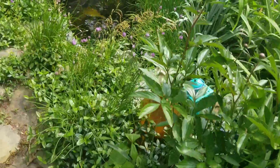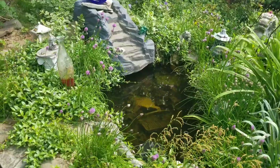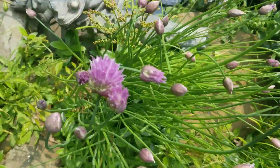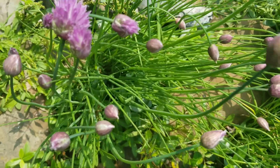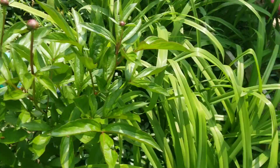Over here we have a fountain and a waterfall and a pond. It's not turned on right now, but it's still very pretty. And then we've got chives growing right here. These are so pretty, and of course you can eat them.